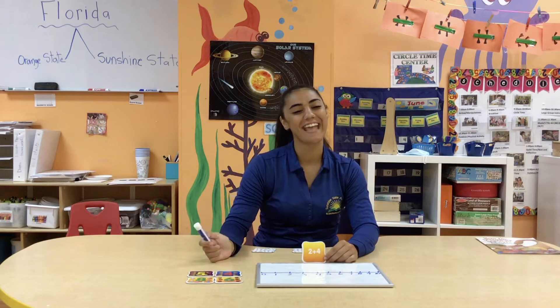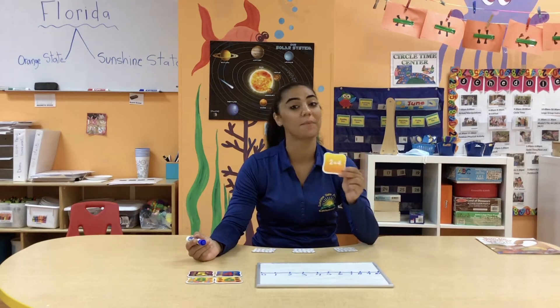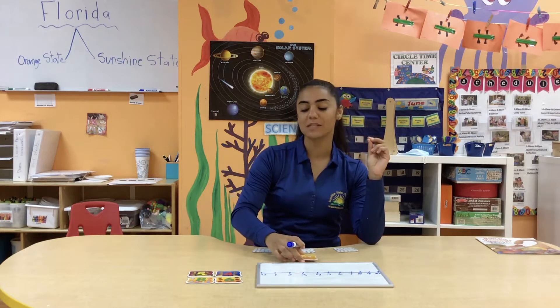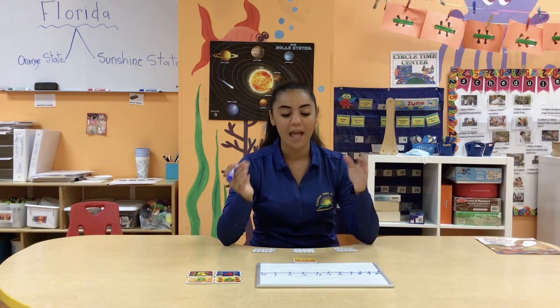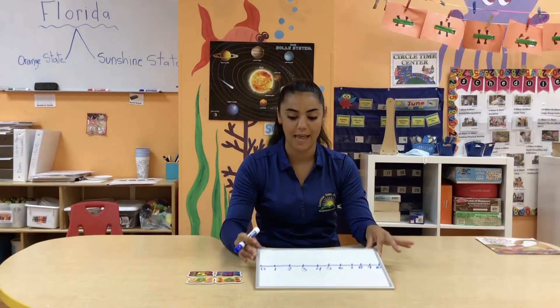Hey guys, welcome back to Sunshine State Academy's YouTube. This is Ms. Kelly here. I'm coming at you today with a little math activity where I used a math matching game from my classroom, and I'm also going to be using a whiteboard with a number line today.